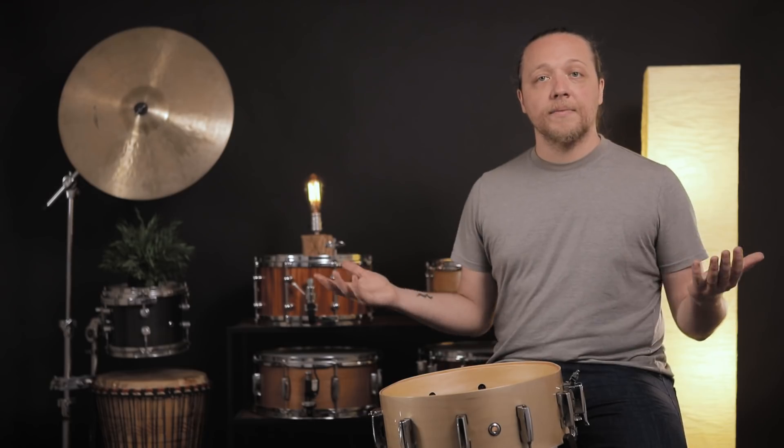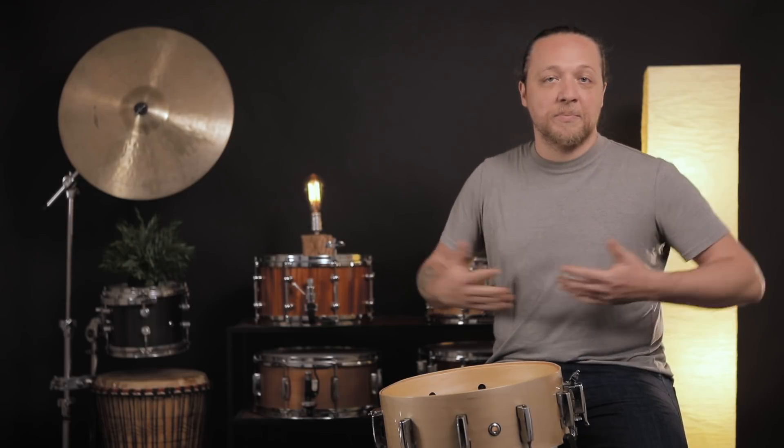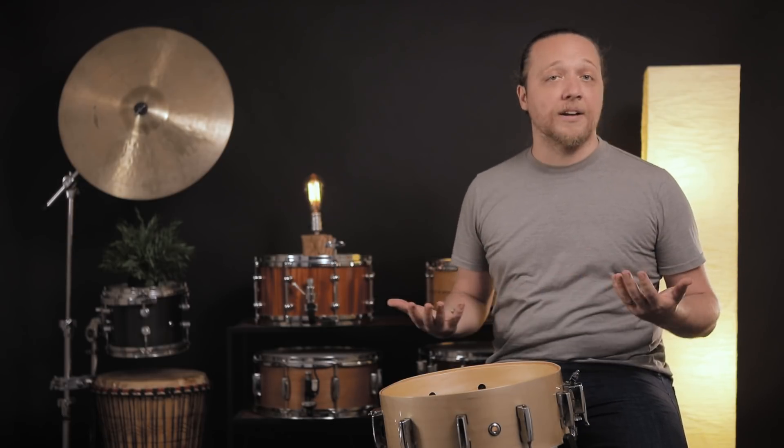Hey everybody, welcome back to Sounds Like a Drum, Cadence Independent Media Production. Today is a special kind of deep dive thing for us that we felt would be helpful to just about everybody. We've gotten a lot of questions about it. We're going to do a real-time snare side head and snare wire installation and just kind of talk about it as it goes.